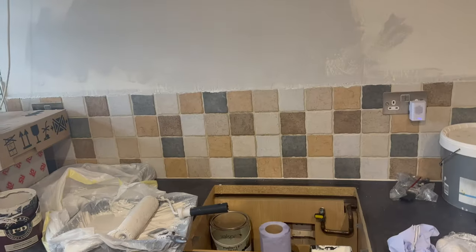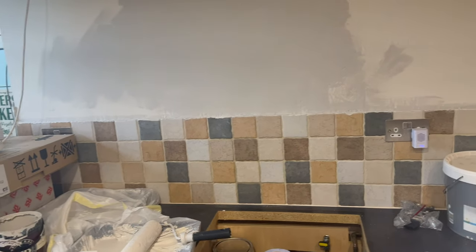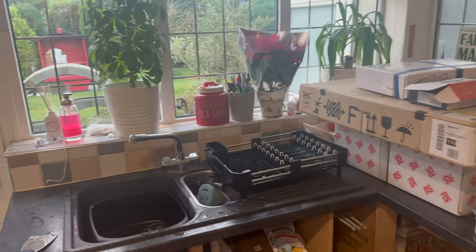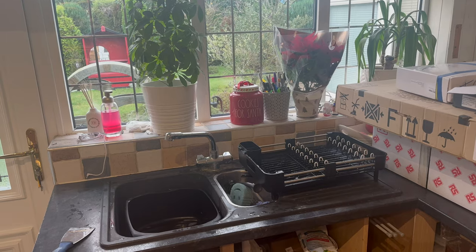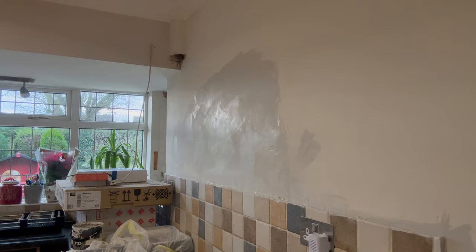This is a huge project, the kitchen. We've put our oven in already - it's got a new oven to go in. Just a few things like that so we can actually live and work here. And now to get painting.